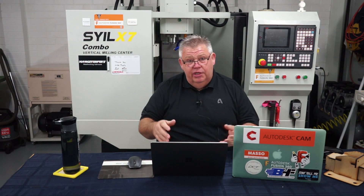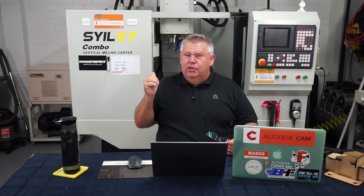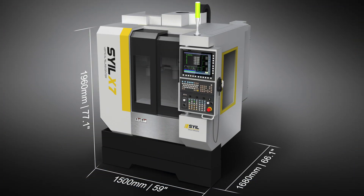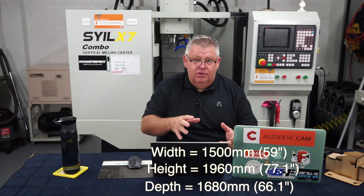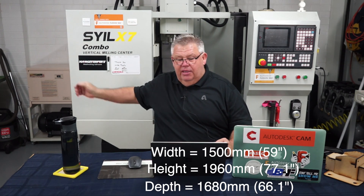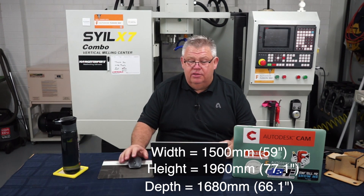The sizes of the machine are roughly the same — it's roughly the same footprint as the previous machine. I'm sitting in front of my machine here; mine's an older, earlier version. They've had probably two or three design changes since I received mine, predominantly around the enclosure. The new epoxy granite machine is roughly still on the same footprint. Standing in front of it across the width, it's roughly 1,500 millimetres. The height of the machine is 1,960 millimetres, and the depth going back is 1,680 millimetres. I'll put those conversions in inches on screen.